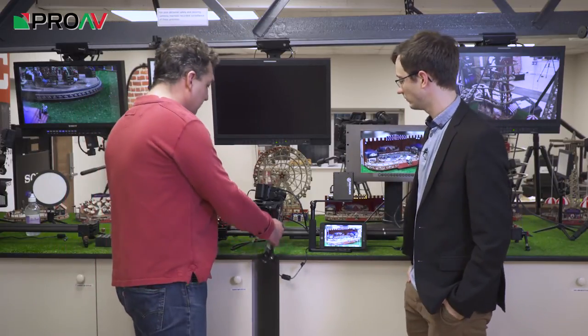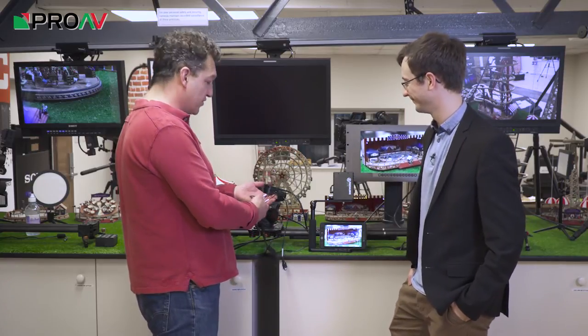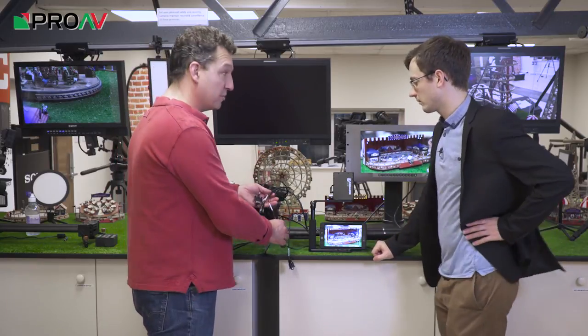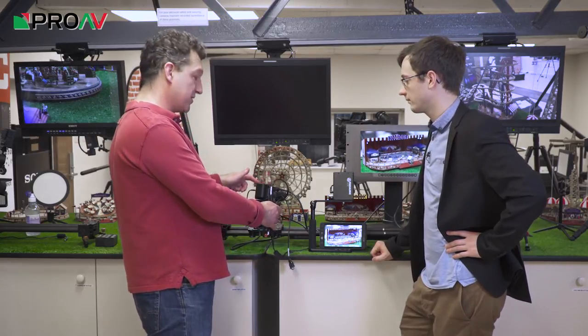You might have noticed this thing, rather like a bad hairstyle coming out of the side of it — this breakout cable, which is supplied with the camera, gives you quite a few more options as well. For instance, we've got 12-volt power in, although it can also be powered by a Canon LP-E6 battery on the back.